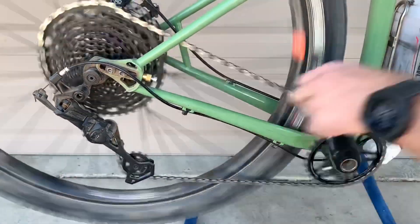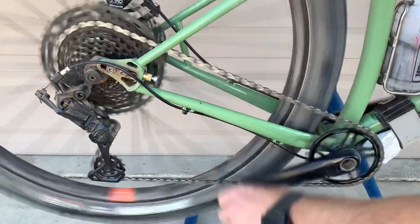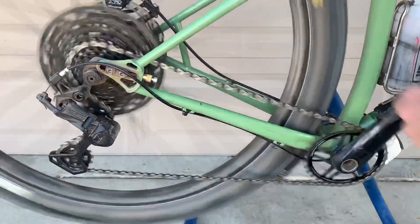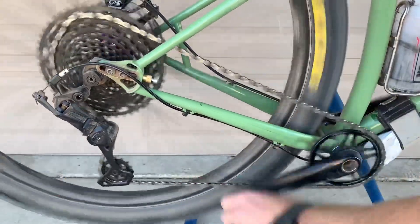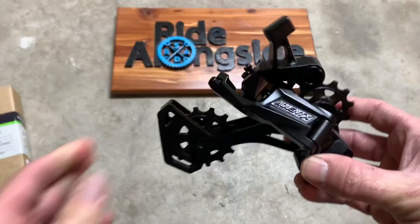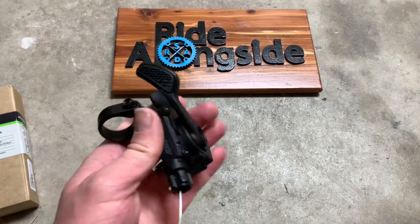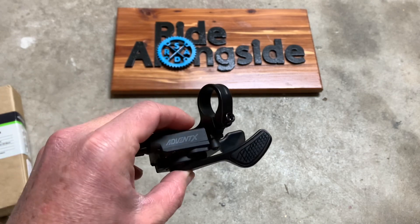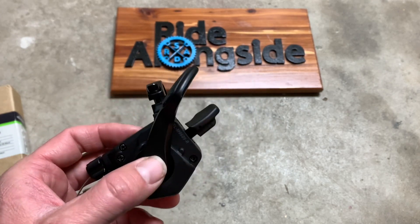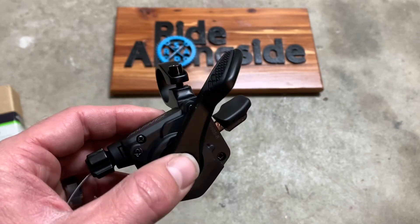Let's take a look at the bike and see what it all looks like. Currently in hand, this stuff feels high quality — it's not much heavier, it's low cost. You can get into a 10 speed, 11 to 48, one-by system for under $200, maybe even under $150 if you find the components at the right places.